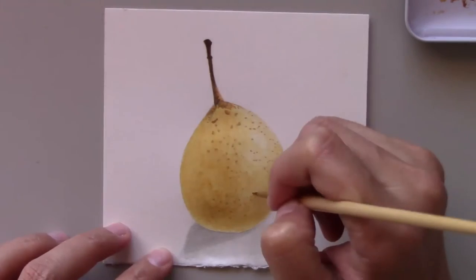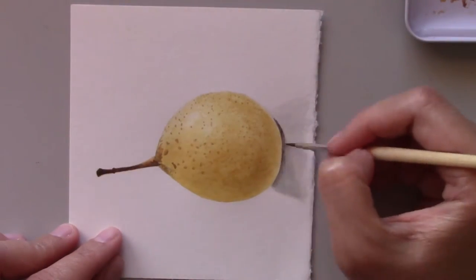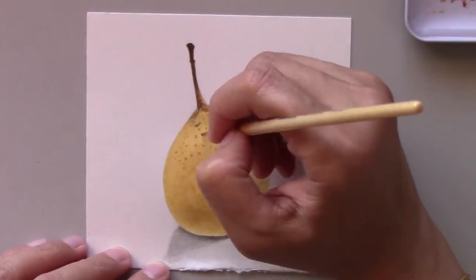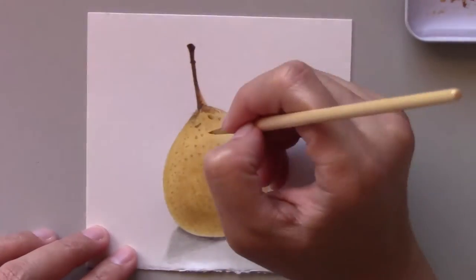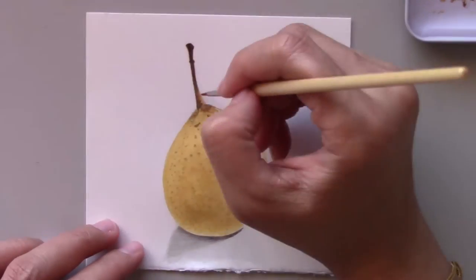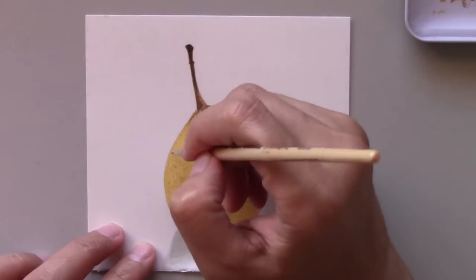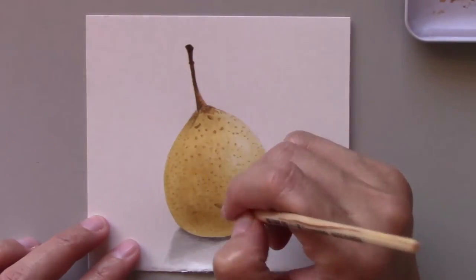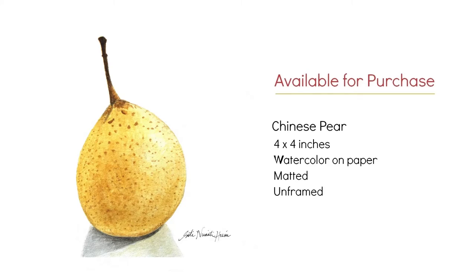After I'm satisfied with the overall look I move on to putting the brown spots on the skin. Being honest here, I'm not going to go crazy doing these spots, but I try my very best to put the spots anywhere I see fit. I want to have a visual effect that this fruit has spots on it. I'll definitely study this fruit more when I buy it again. The added details on the dots enhance the realism of this painting.